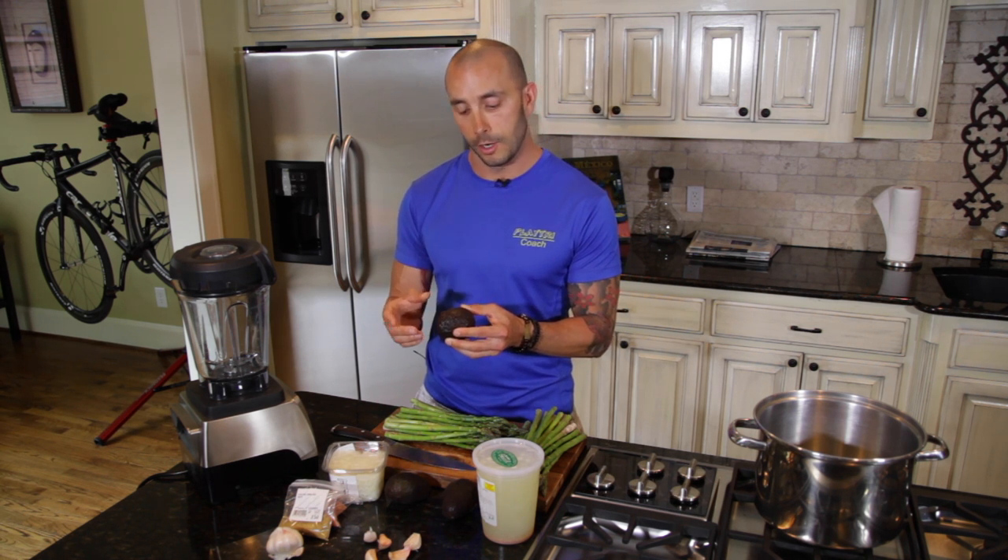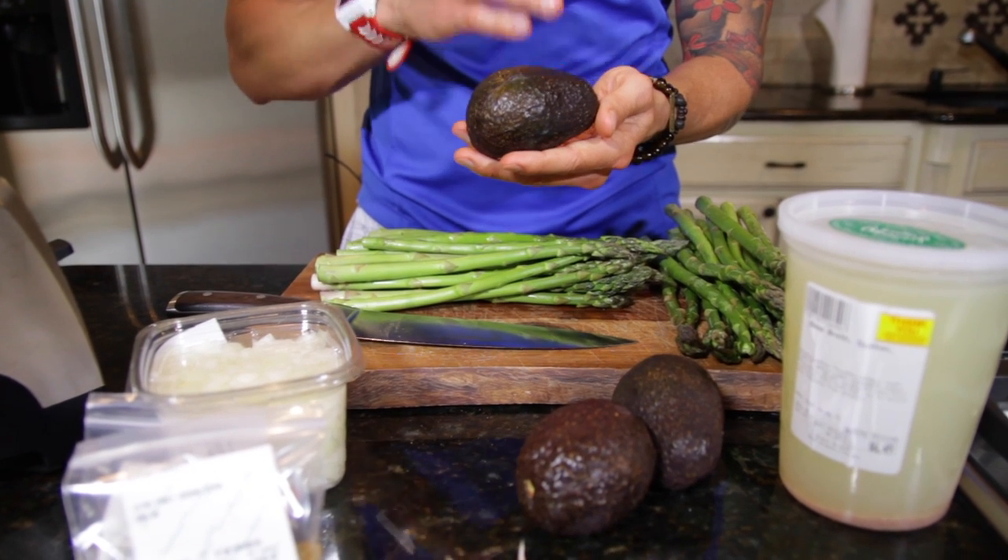We've got the avocados, which I touched on earlier. The cool thing about avocados is they have a fat called oleic acid that actually helps you to absorb the nutrients of the foods that you're eating. So this is always a great addition to any meal.